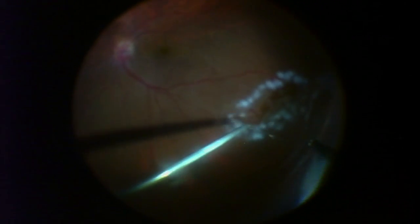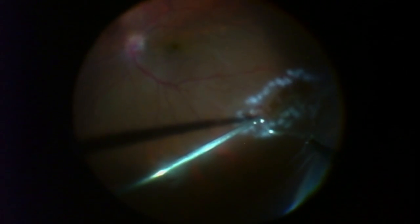I apologize for the quality of the video — we actually forgot to turn on a filter. Now you can see that I've gone around the tear and treated it. I want to get one little edge on the left and treat it a little bit better, which is why I'm removing more fluid. And there I'm performing the extra laser.